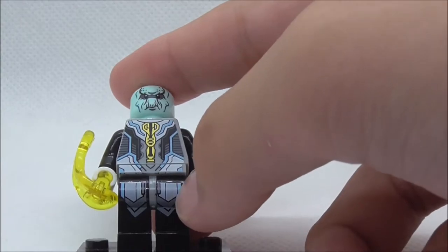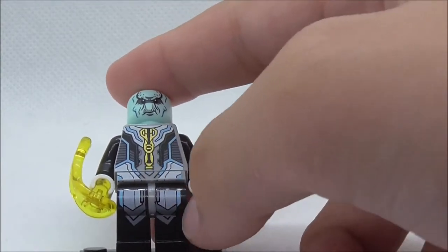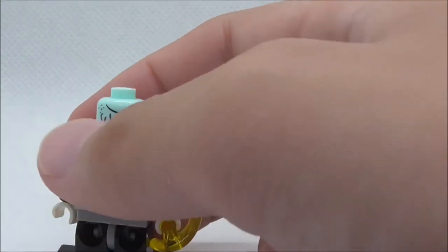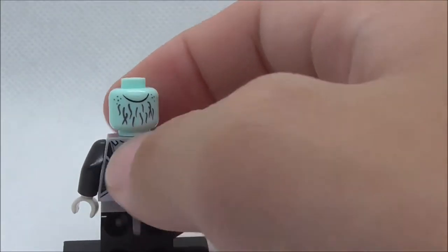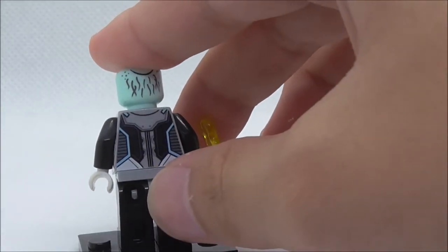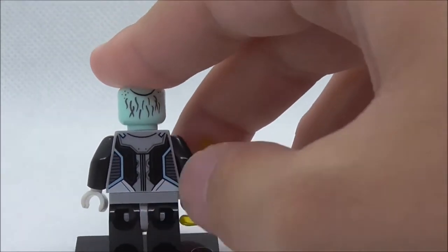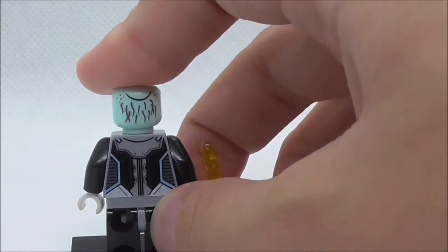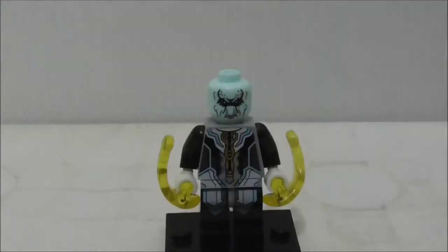The back does have a back head printing which looks pretty nice — you can see his hair. The back torso print looks pretty nice as well, with the blue lines and the black part. But aside from that, that's pretty much it for Ebony Maw.